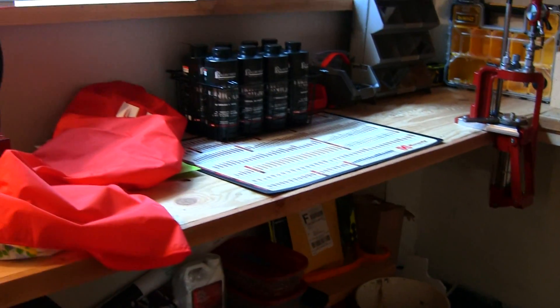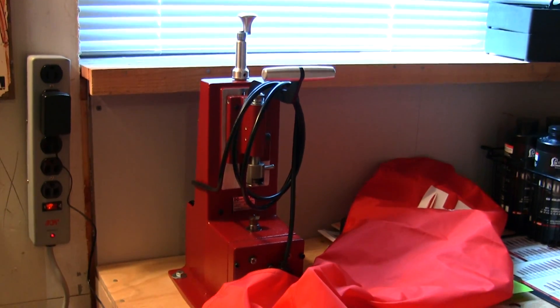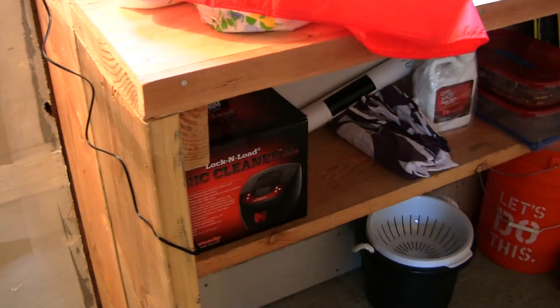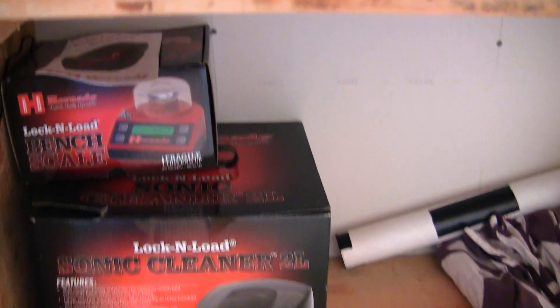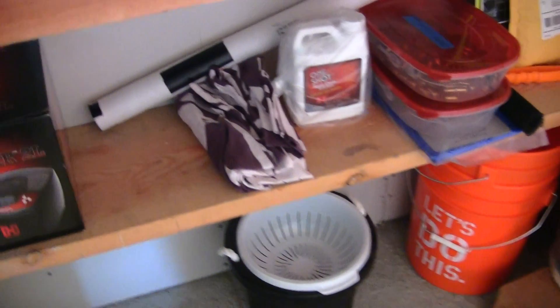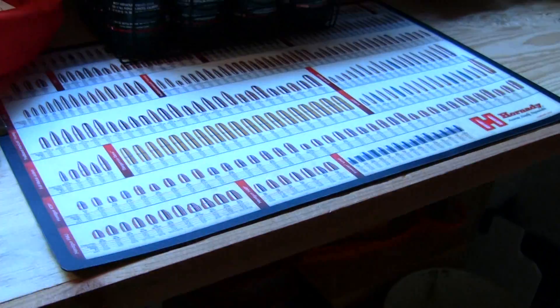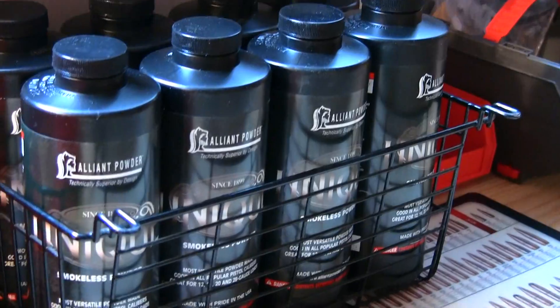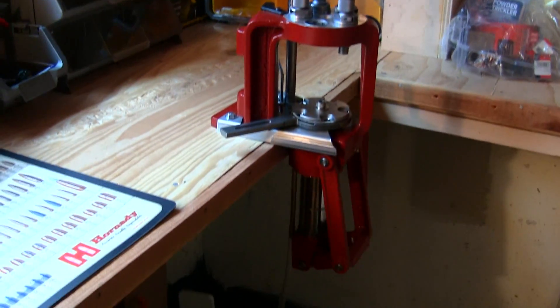Now let me show you the reloading bench. Here's my reloading bench right here. My Hornady Power Case Prep Center is located right there. Underneath my workbench I got the sonic cleaner 2-liter and my digital bench scale. The ground's all concreted in as you can see. Got some five-gallon buckets and bullets under there. Back up to the bench - all my powder right here, my pistol powder, and over here I got my reloader.